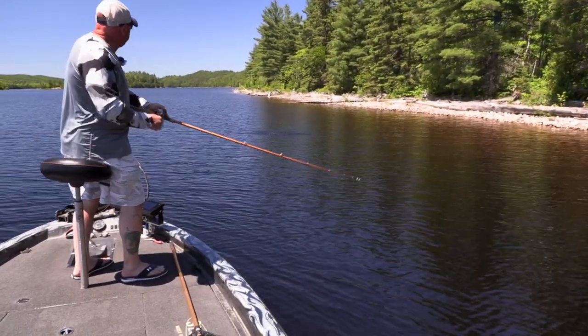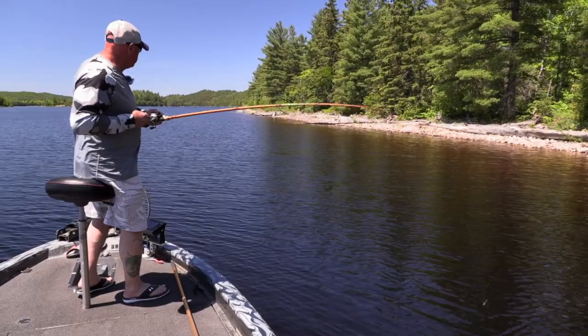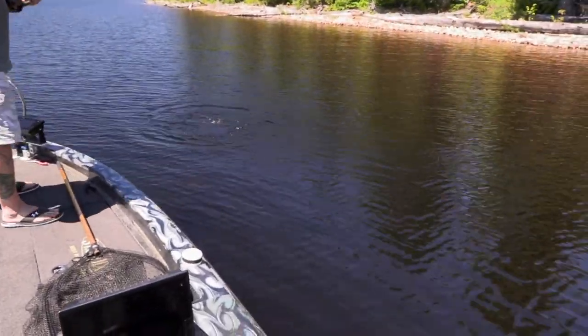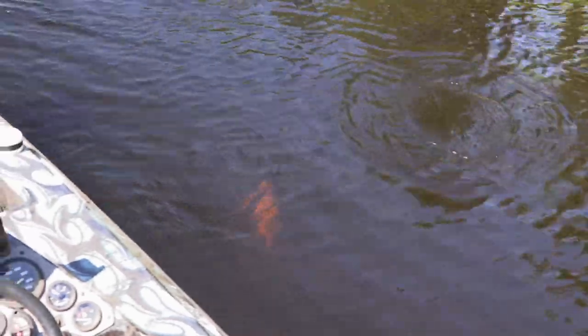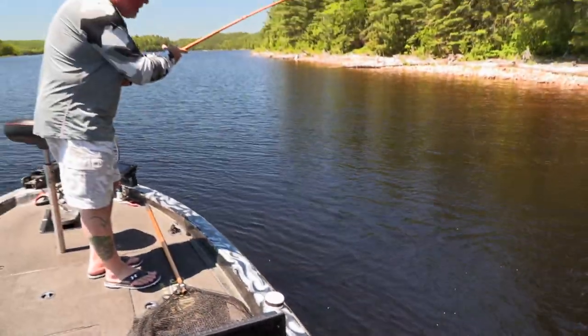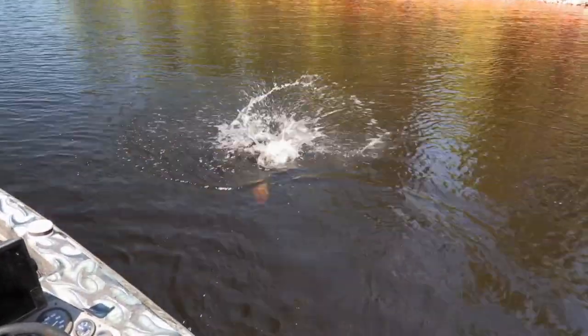It's a soft bite — 1.5, oh boy! Nice little smallmouth, just in the side of the jaw too, look at him. Yeah, that rod just leans back when the fish has got it — you don't pull that crankbait away from the fish's head.